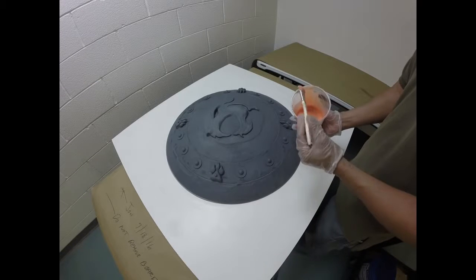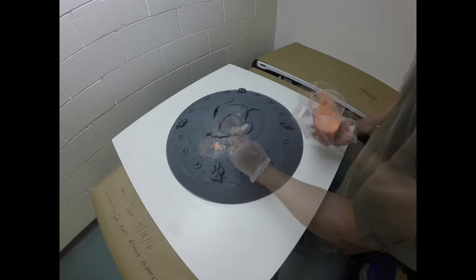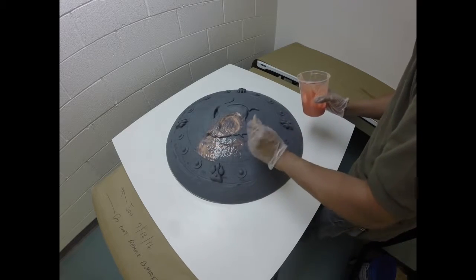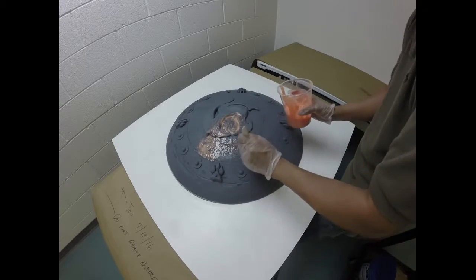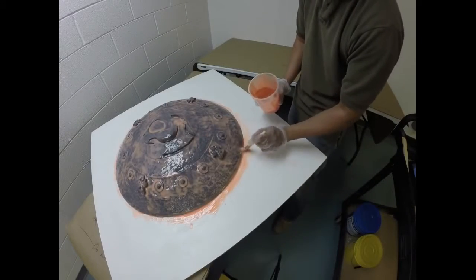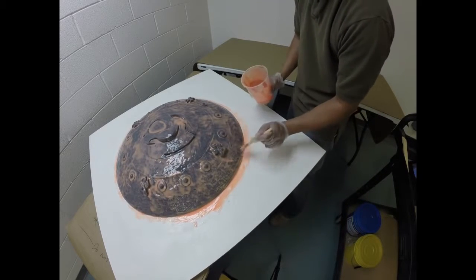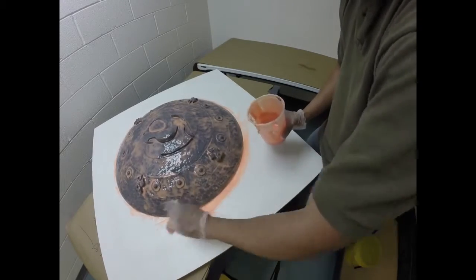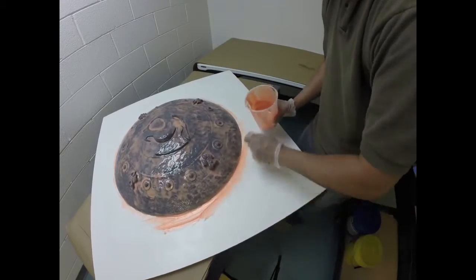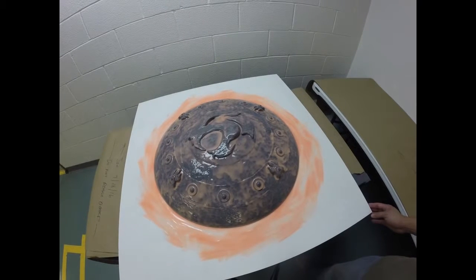Now we're going to stipple silicone material right onto the model surface to create our first layer. By stippling, we compress the air off the surface, minimizing bubbles. And more importantly, we help to create a very, very thin coat, which is important to capture all of that fine detail off of our model. When I get down to the base of the model, I'm going to also create a flange — for the flange, we just need to brush the material on. And here is our first layer, a nice thin coat of material on the model.